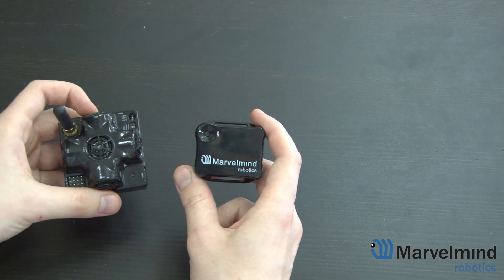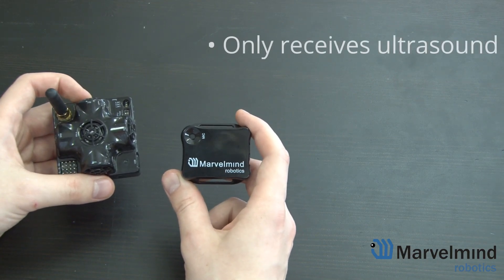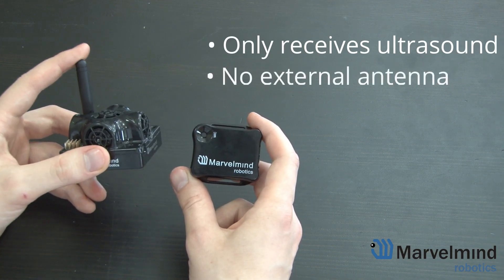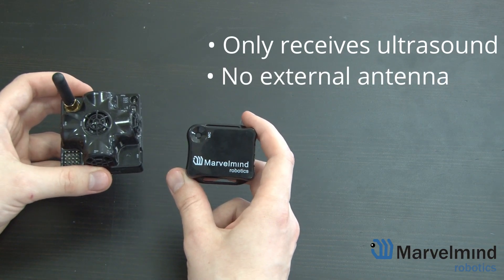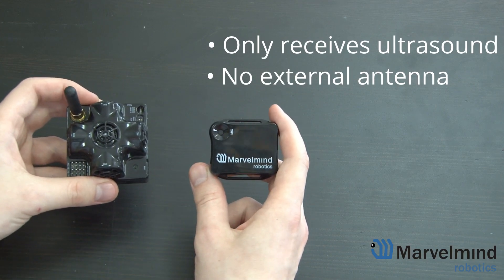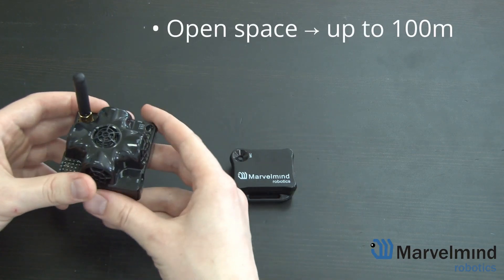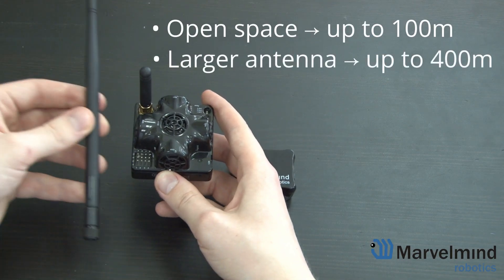Now let's go over some shortcomings of the Mini RX Beacon. As mentioned previously, the Mini RX only receives ultrasound. It also doesn't have an external antenna which limits its radio coverage. In an open space, both of these beacons can reach up to 100 meters. Plus, the 4.9 version can go up to 400 meters with a larger antenna.